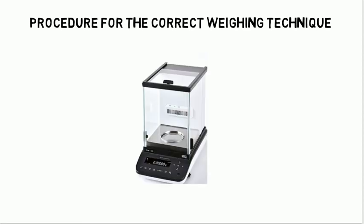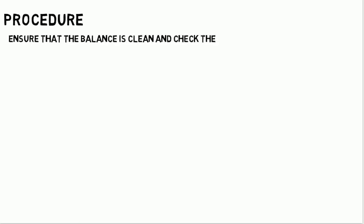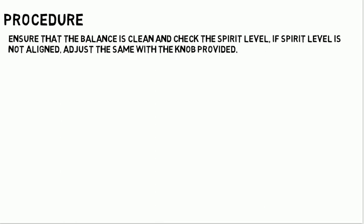Procedure for the Correct Weighing Technique. Step 1: Ensure that the balance is clean and check the spirit level. If the spirit level is not aligned, adjust it with the knob provided.